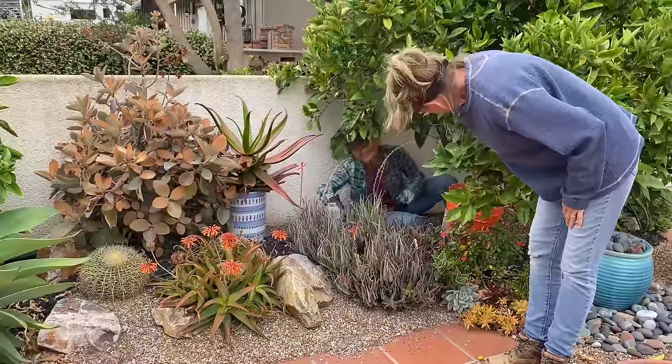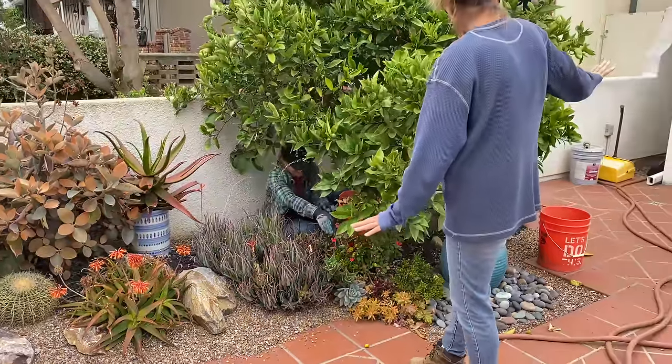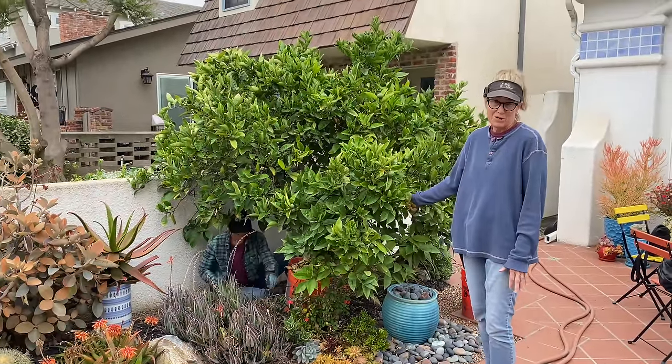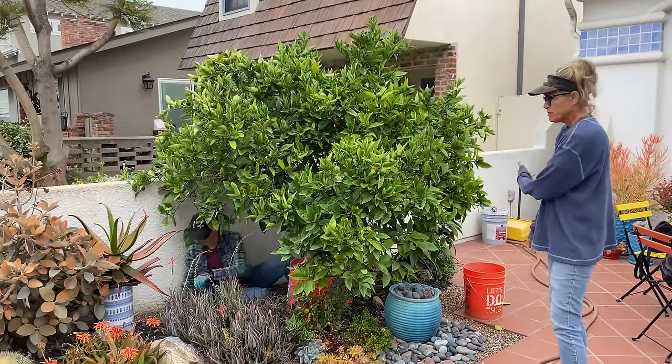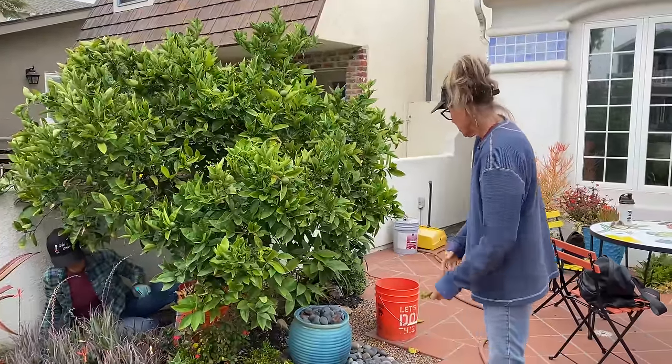Mallory is hiding under the citrus tree. I love growing food in a landscape, so this tree is an exception to my no-tree rule, but it is job security — we will spend 30 minutes picking all the leaves up off the rocks for sure.